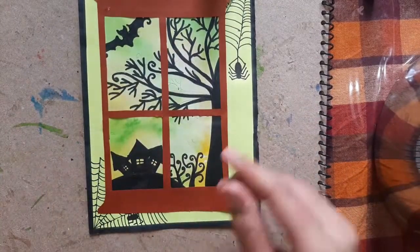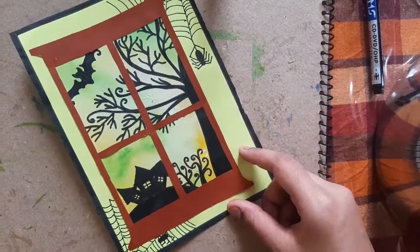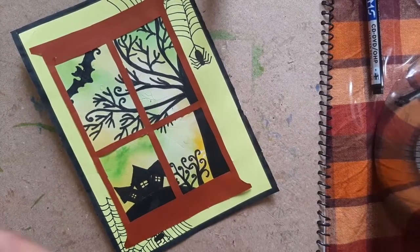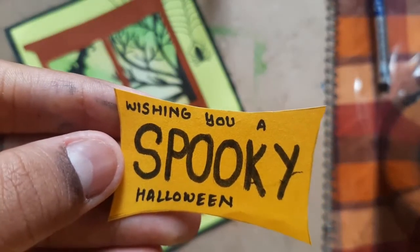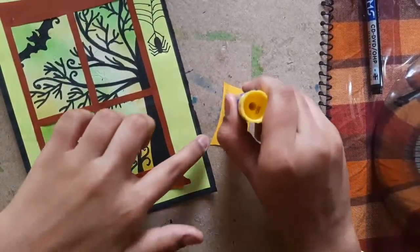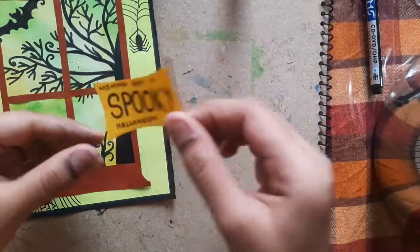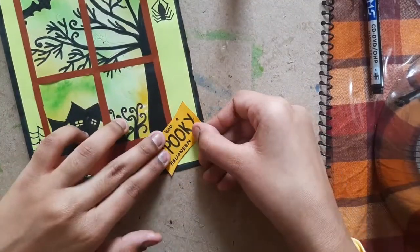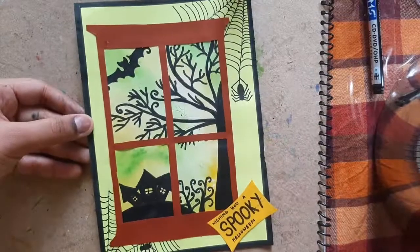Now you can write 'Happy Halloween' or any message here. So here I have prepared this little card, you can see. Now we have to stick this again on the card, and this is our Halloween card ready.